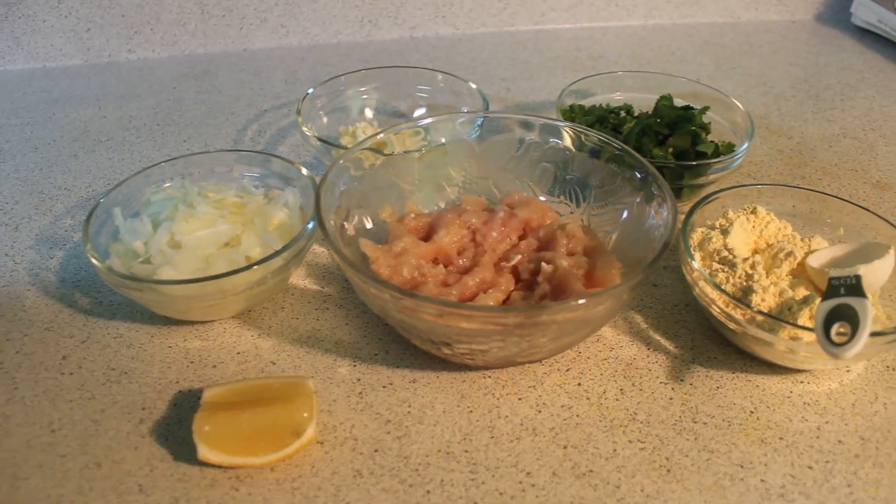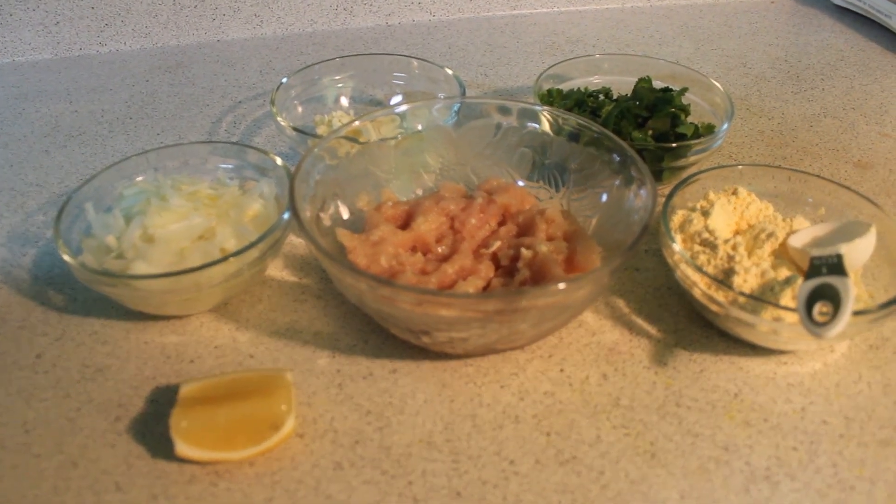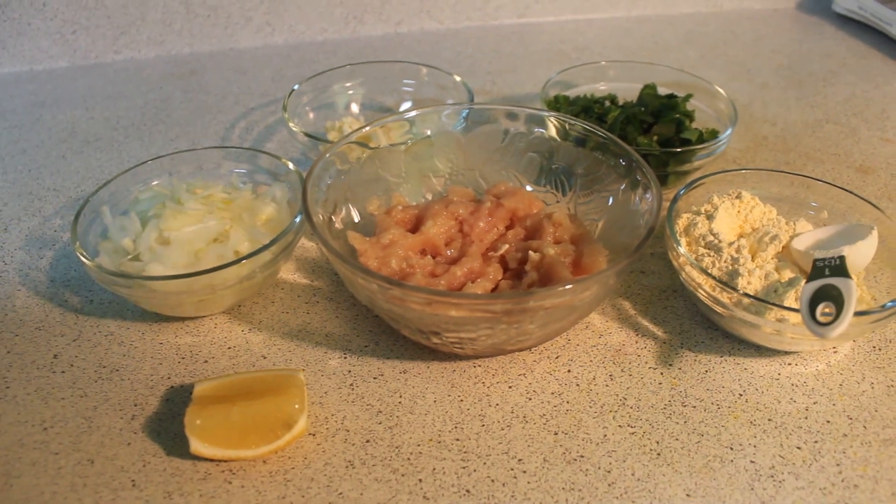Assalamu alaikum, welcome to Foziya's cooking show. Here we are making chicken pakora.